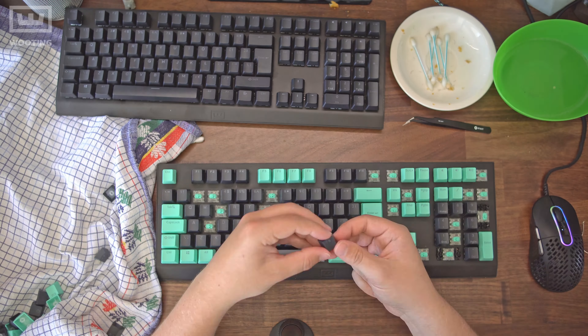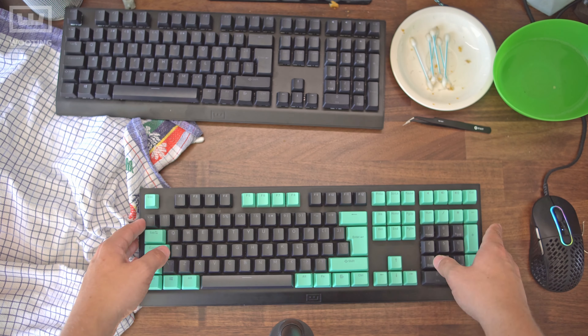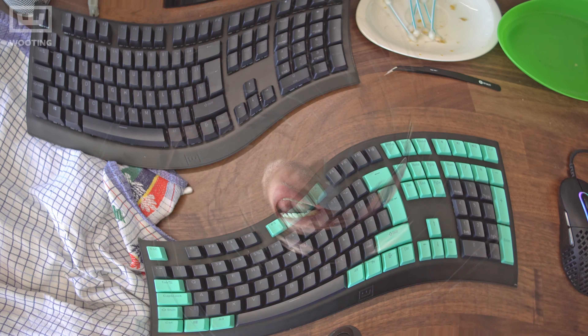And everything is so nice and clean — it's lovely. That's pretty much how you can clean your mechanical keyboard. If you have any more questions, let us know in the comments below. If you're wondering what this keyboard is, it's the Wooting 2HE — there's a link in the description to the product page and it's available right now, so check it out.